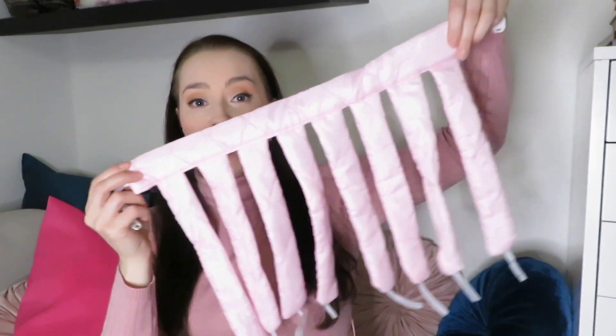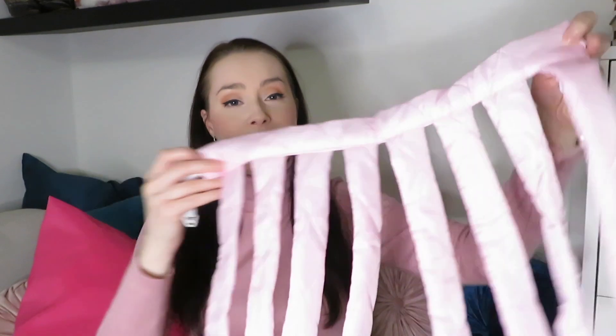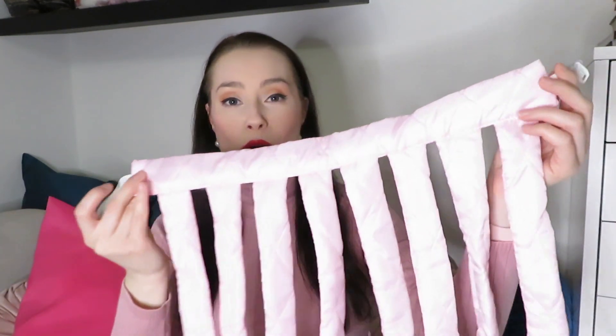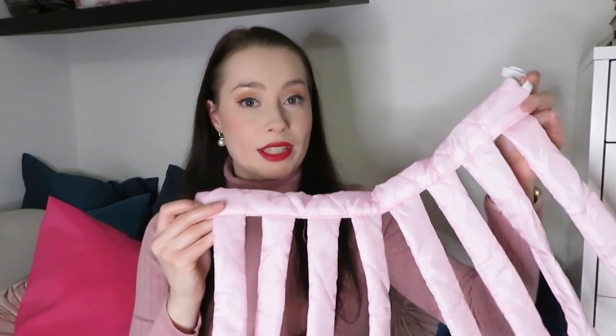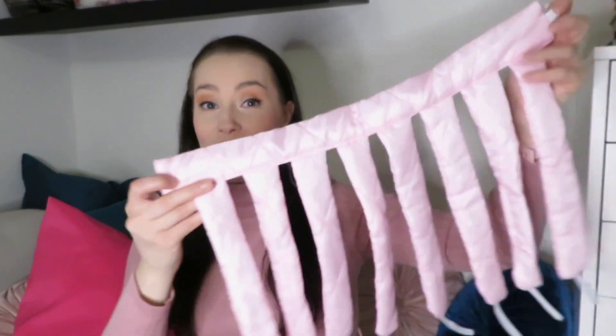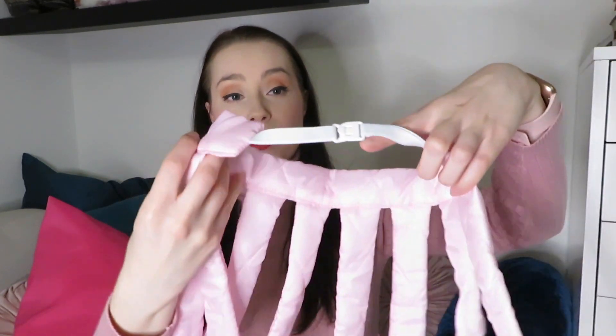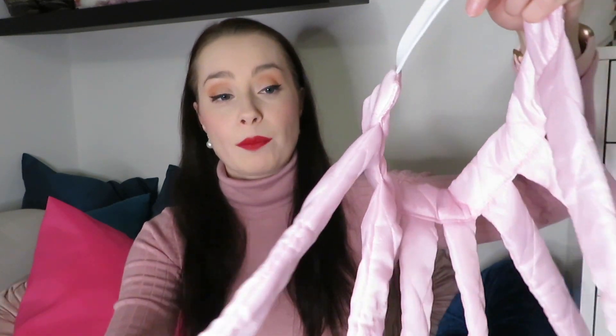If you've heard about the 8-legged curlers, that's what we are trying out today. This is an 8-legged curler from Shein and it cost about 3 euros and 75 cents — very affordable. It's basically an octa curl dupe type of hair curler. You clip the band together, put it around your head, and then wrap your hair around the curlers.